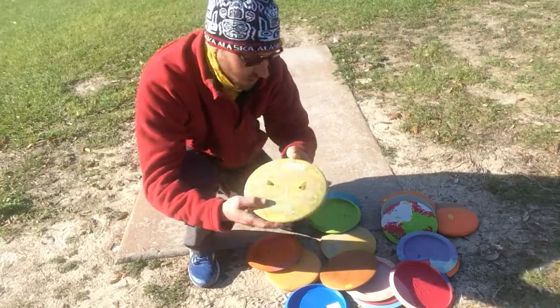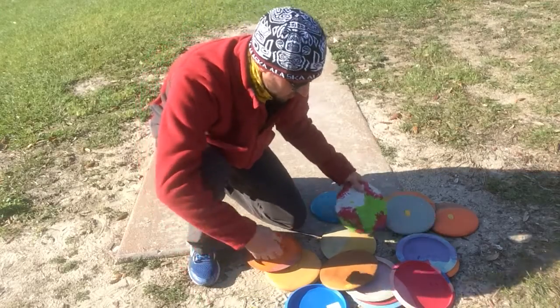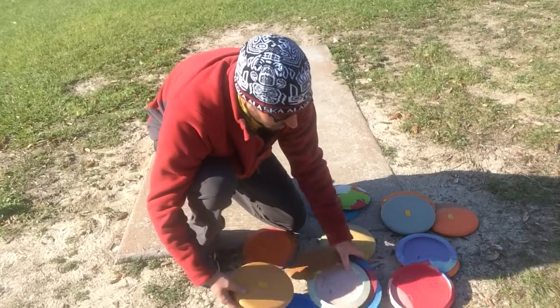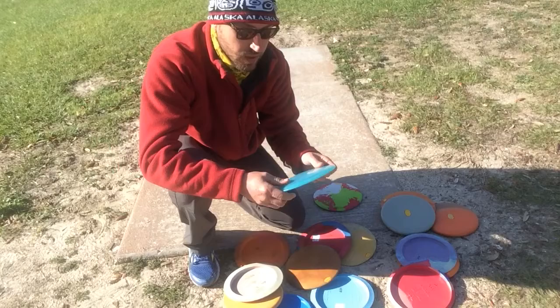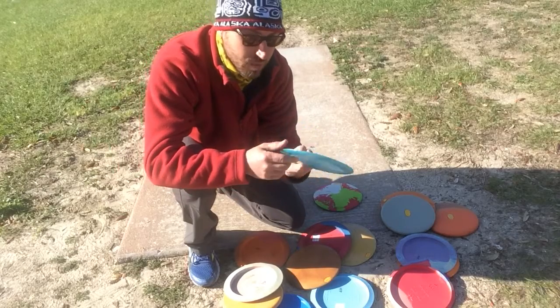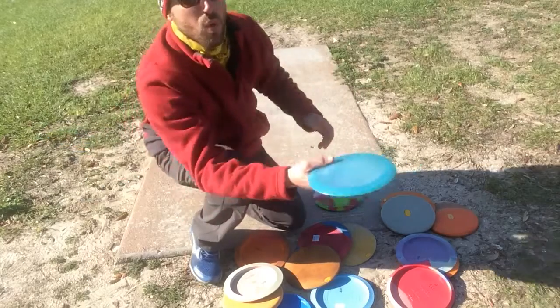My Ibexes — they're all painted up. These are mids. That's my melon boot Ibex. I got a bunch of rubber here. The only plastic I ever throw is a metal flake champion blue destroyer. That's it, and I sidearm with it.